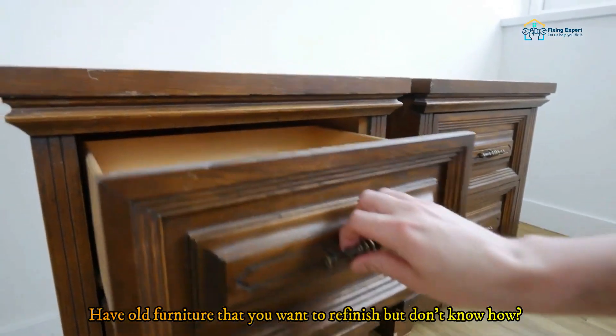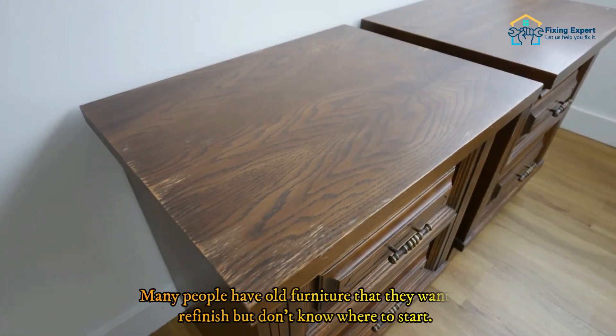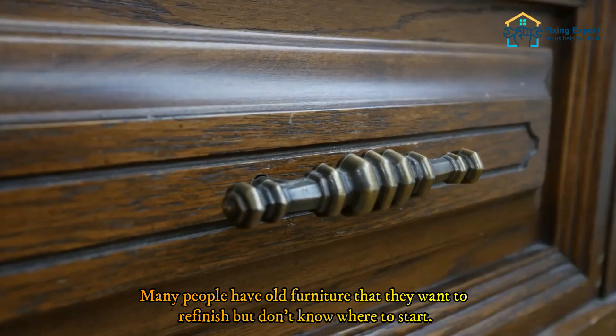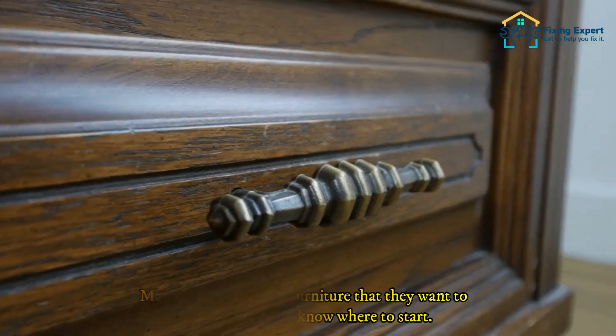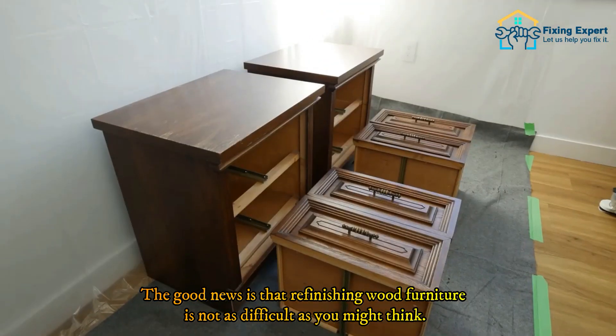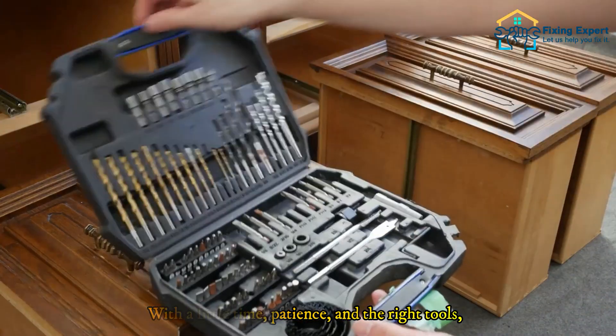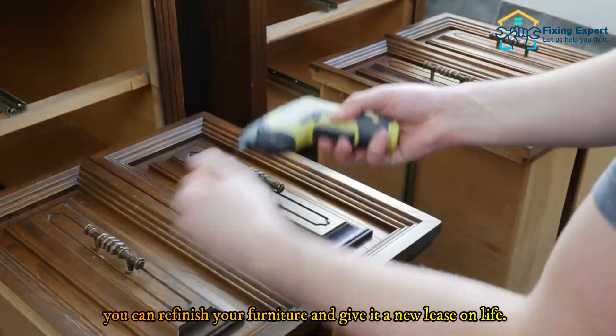Do you have old furniture that you want to refinish but don't know how? Don't worry, you're not alone. Many people have old furniture they want to refinish but don't know where to start. The good news is that refinishing wood furniture is not as difficult as you might think. With a little time, patience, and the right tools, you can refinish your furniture and give it a new lease on life.